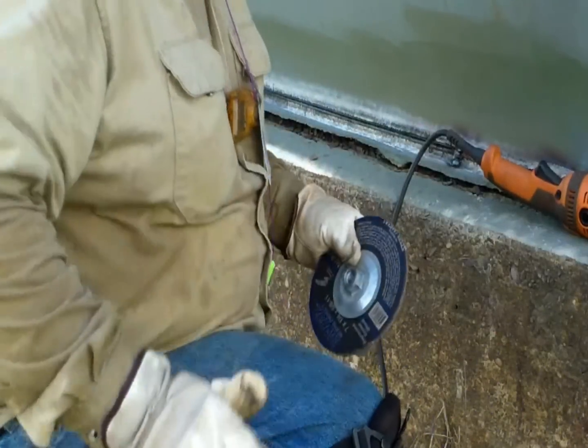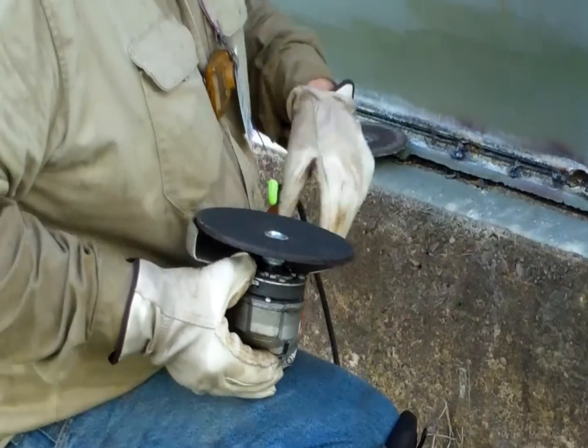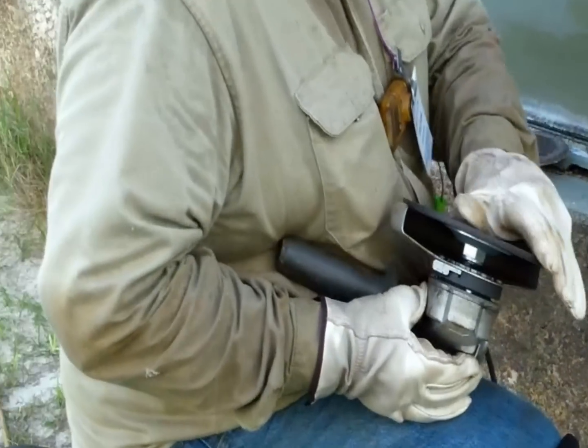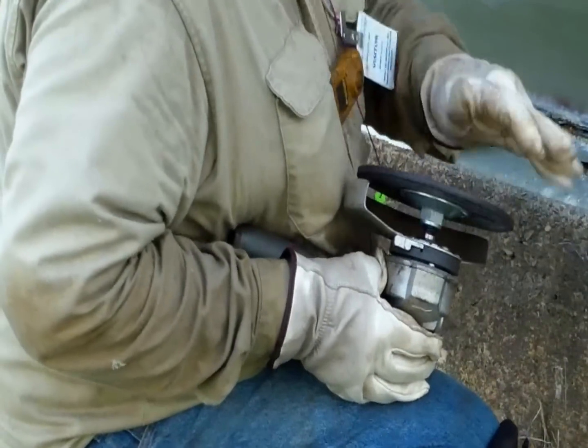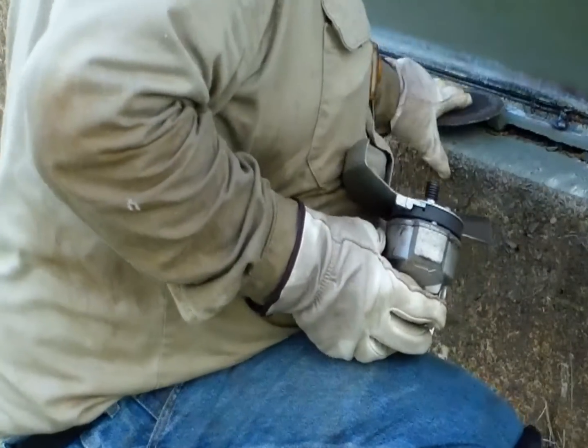If your disc has a flange nut, hold down the stop button on your angle grinder to hold the disc in place. Then, using the palm of your gloved hand, rotate the disc in the opposite direction as the arrow on the disc, or counter clockwise. This should loosen the nut enough to remove it with your fingers.